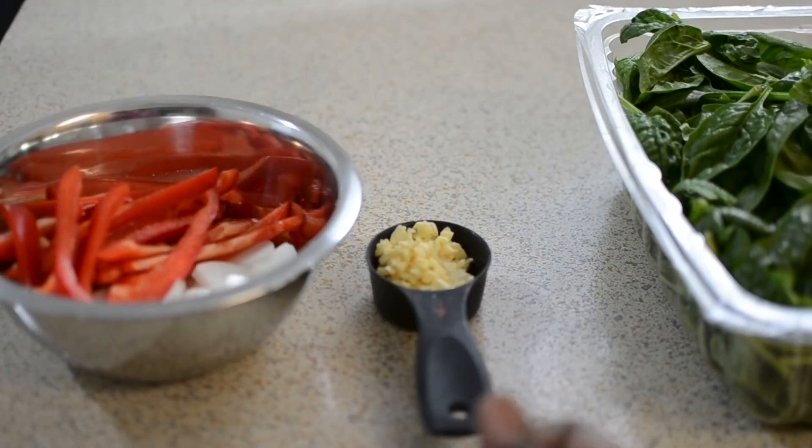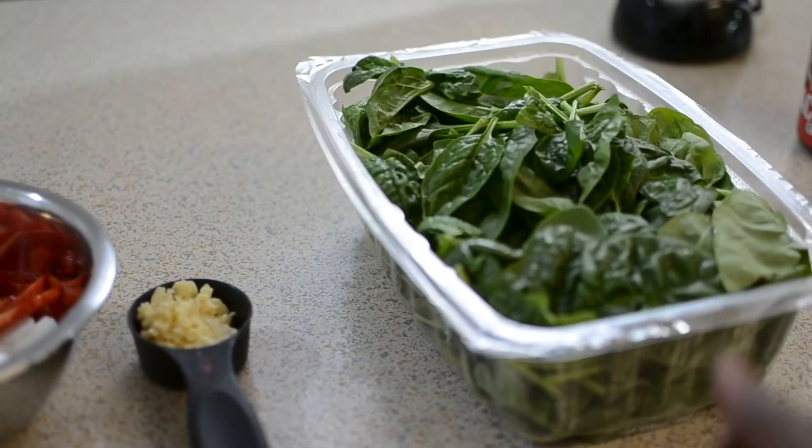And these are the ingredients for the spinach, which is the side. It's garlic, onions, peppers, and spinach.